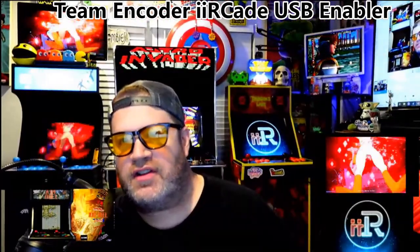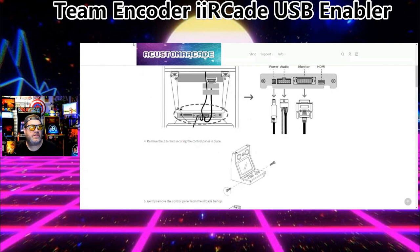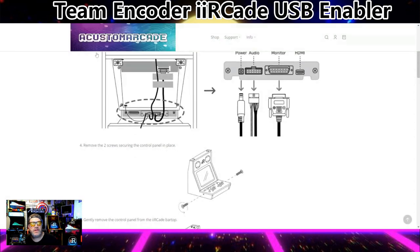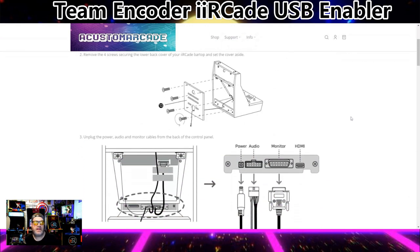Let's look at the official instructions in case there was any confusion from my video. It's pretty hard to mess up, but we're going to look at the official instructions anyway. I have my screen shared. You'll see you order this from A Custom Arcade — very affordable, and they shipped it pretty quick when they had it in stock. So let me start at the beginning: the Team Encoder iArcade USB Enabler. You're going to take off the four screws in the back of your iArcade.